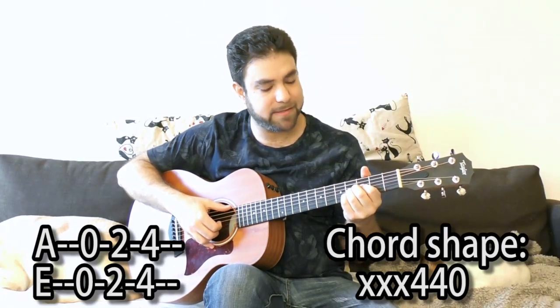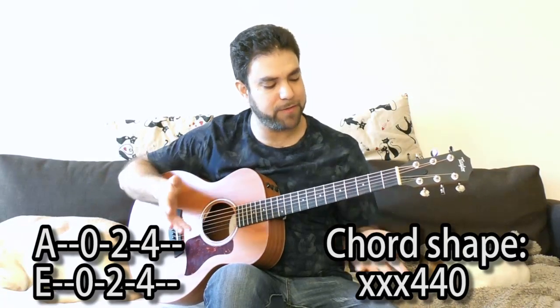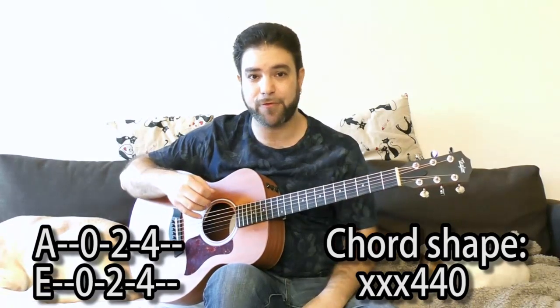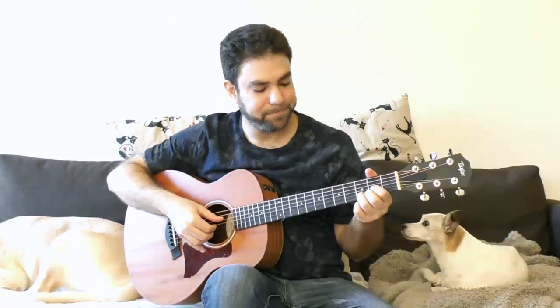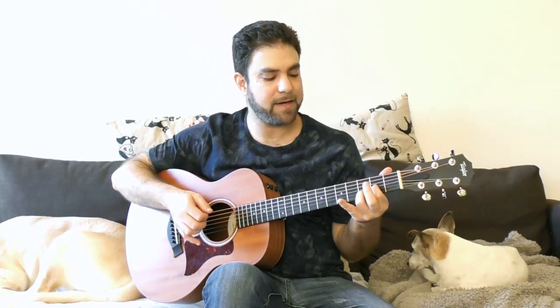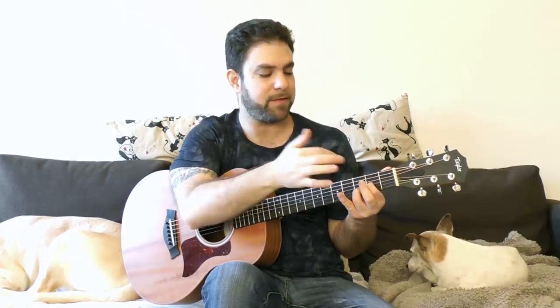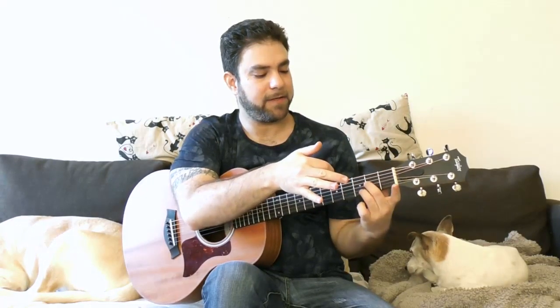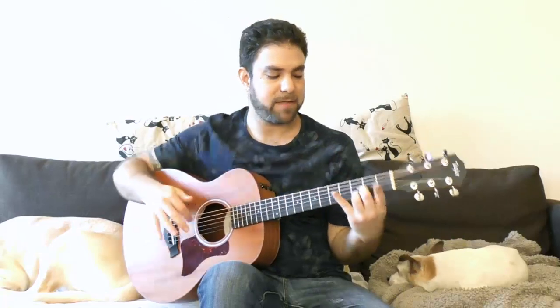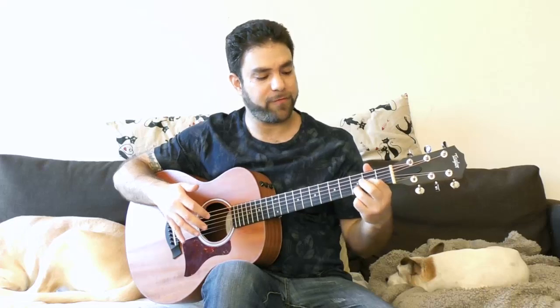When you have E on the bass, it's E major 7. Now the chord shape is 0, 4, 4 on strings 1, 2, and 3, with the same 0, 2, 4 bass notes on strings 6 and 5. You have a D or D sus2. You can either use fingers 1 and 3 on strings 3 and 2, or fingers 2 and 3 — because then you have the 1st finger and the 4th finger free for soloing. Or if you prefer, fingers 2 and 4 are free. Whichever is more comfortable.